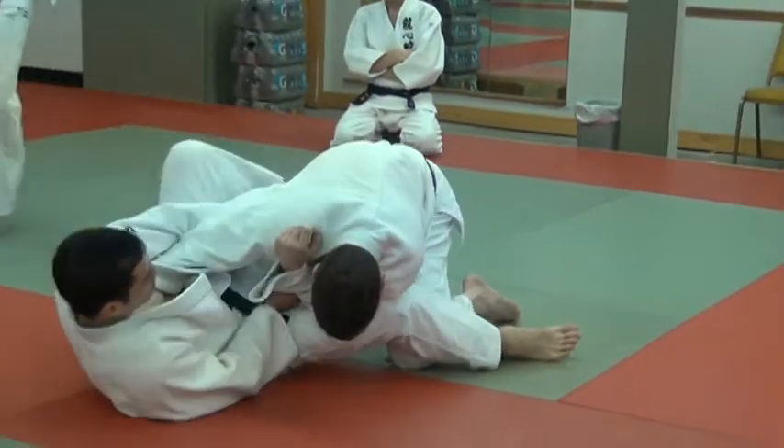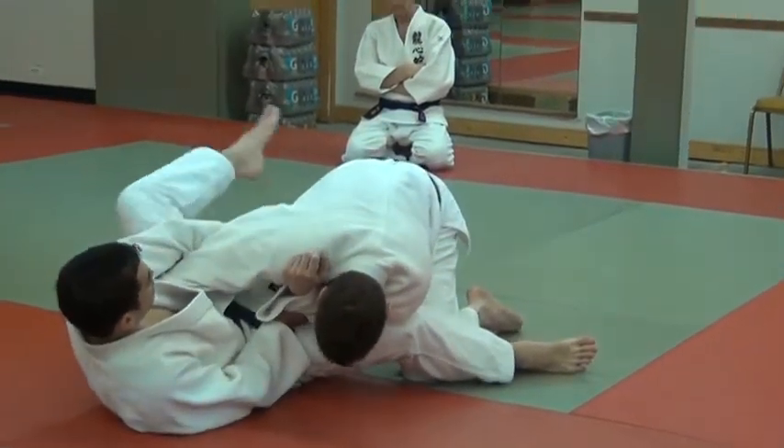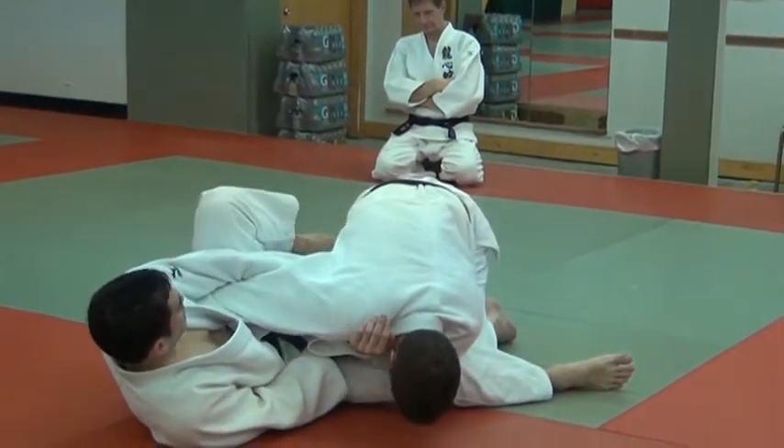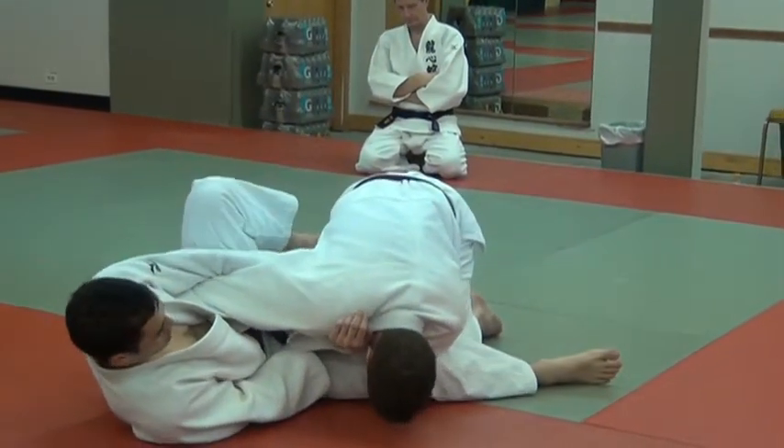You kind of pull him in, then this leg is going to come up, and this is where you've got to be a little bit flexible. The leg is going to come up and the knee starts to push this way, here.